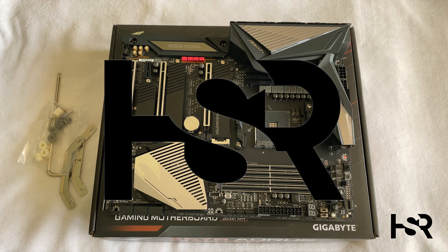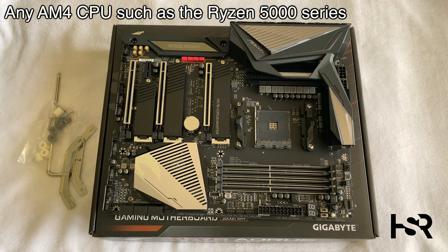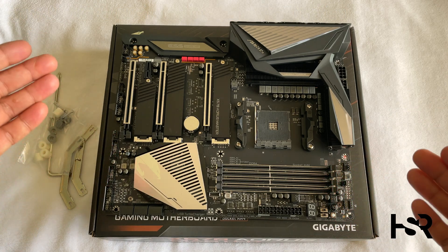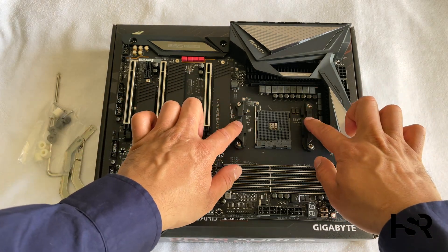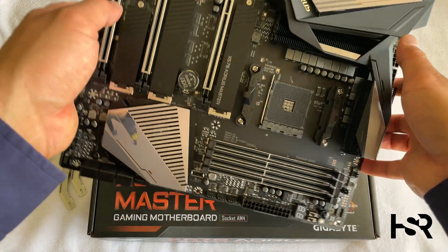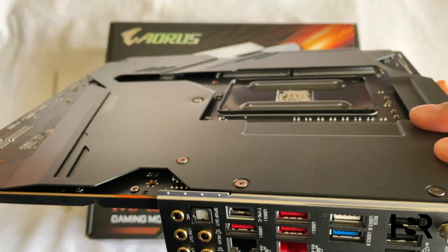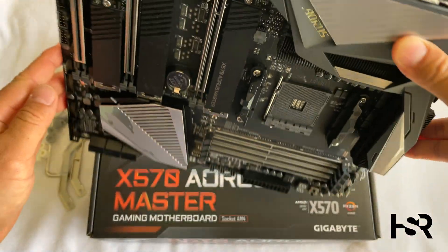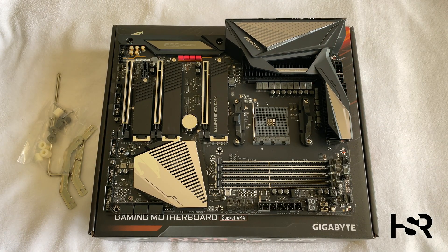Welcome back to Honest Straightforward Reviews. Today I'm showing you how to put a Noctua NH-U12A fan onto a Ryzen 5800X, or any Ryzen processor. First, look at this motherboard — it's the X570 Aorus Master by Gigabyte. These two things need to be removed: the backplate on the back, that square thing. We don't need those two plastic bits.